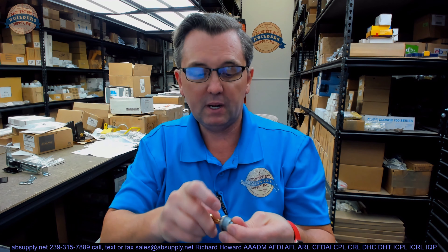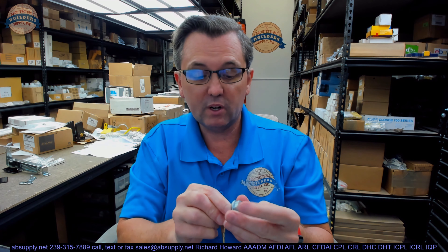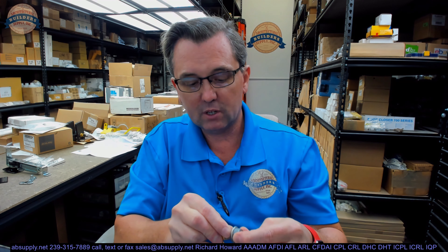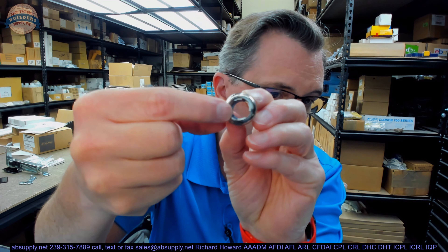I don't know if this is key retaining or not. Meaning, can you remove the key when it's in the unlocked position? Actually, we don't even have to test the key — we can look at the cylinder housing. Indeed, you can remove the key in any position you want because those preparations are in four different locations. So it's non-key retaining. It can be left locked or unlocked.